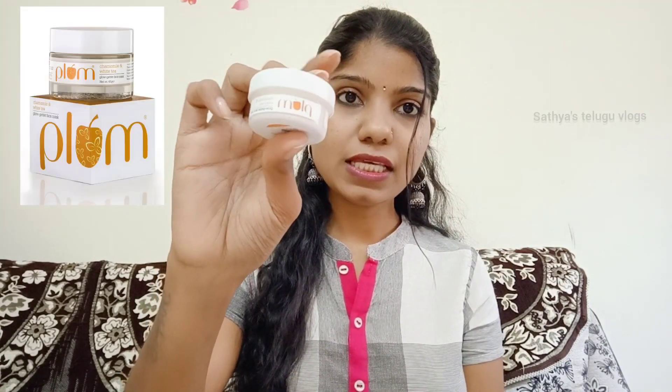I am using Flum. I am using Flum Be Good. I am using Flum toner, and it is very natural.